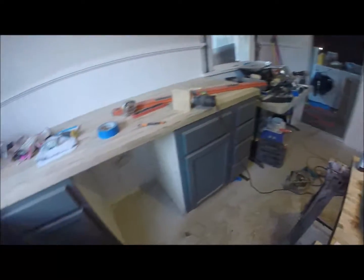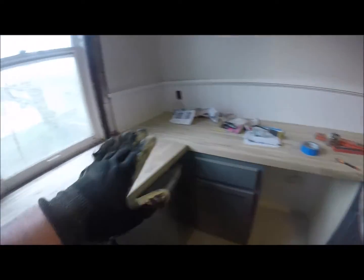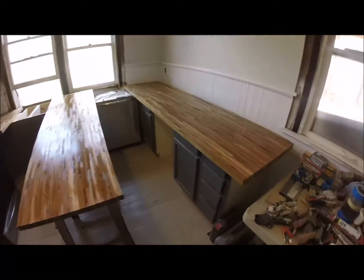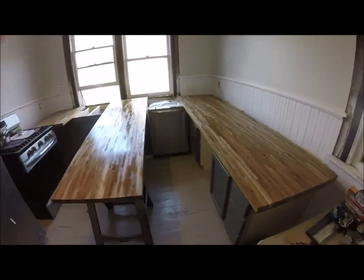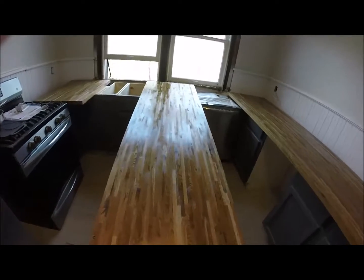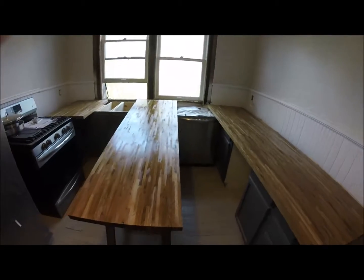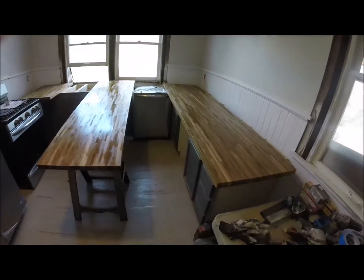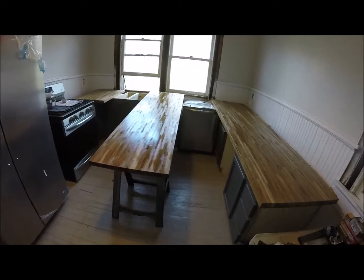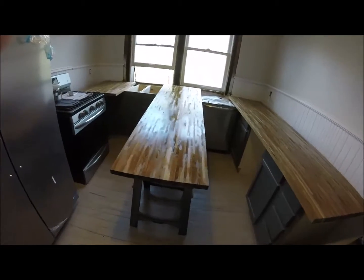I'm also going to take some fine sandpaper, about 200 to 220 grit, and give this a once over just to clean it up before I start sanding for the final time. That's the first coat of Danish oil and I'm going to let that soak in for about 30 minutes, then give it a second coat, let that one soak for about 15 to 30 minutes and then just buff it off with a dry rag.